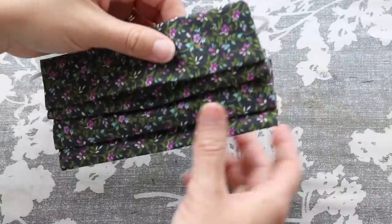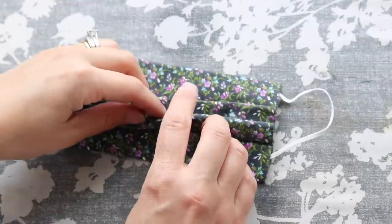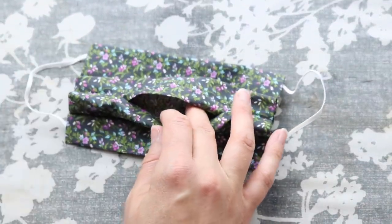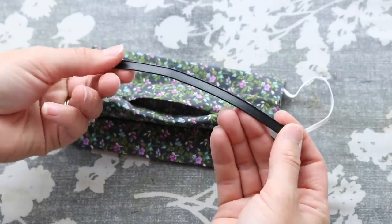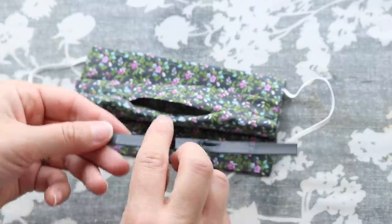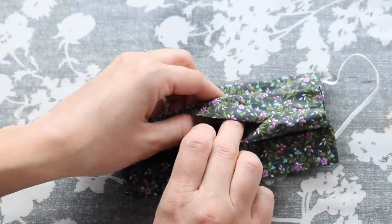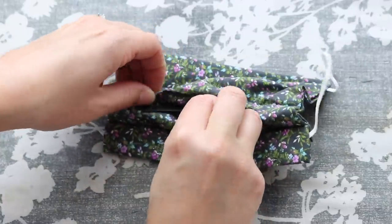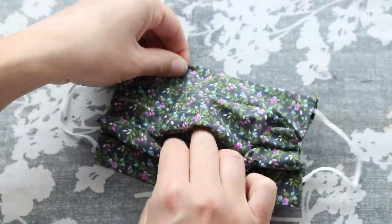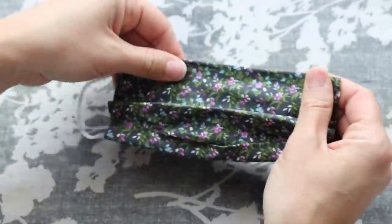After your pleats have cooled completely, it's time to add the nose piece into the top of our mask. We're going to go through the filter pocket. Today I am using a tin tie that I got on Amazon — I'll put a link in the description below. It's just the right size and it actually comes with a little bit of adhesive on it already. I like to insert that in the top and then use a little bit of fabric glue to reinforce it and make sure it's not going to come out in the wash.